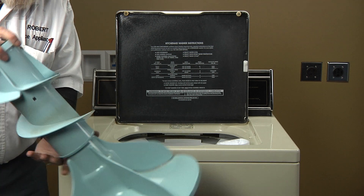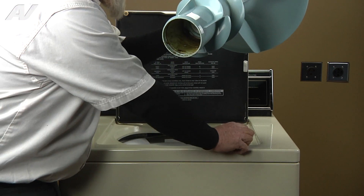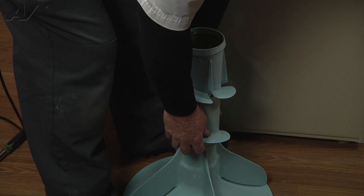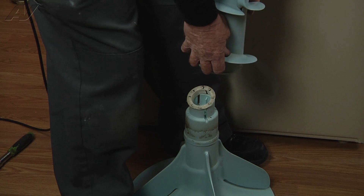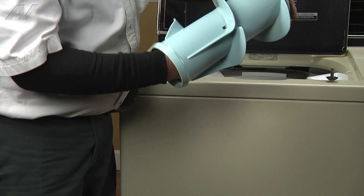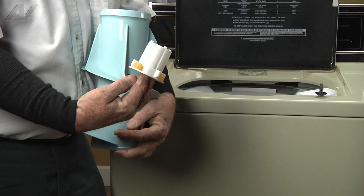Now that we have the agitator out, we're going to turn it upside down, set the bolt aside, and separate the two sections of the agitator — the top from the base — by pulling them apart, using your feet to hold the bottom section down.